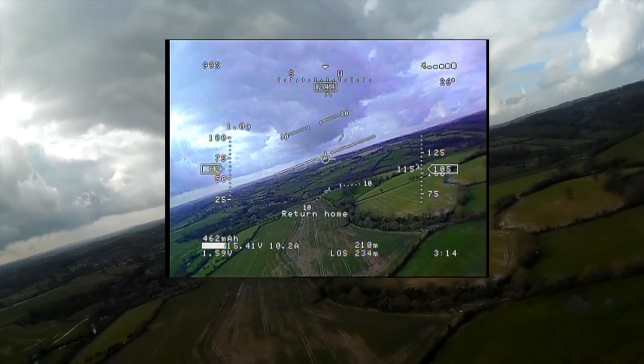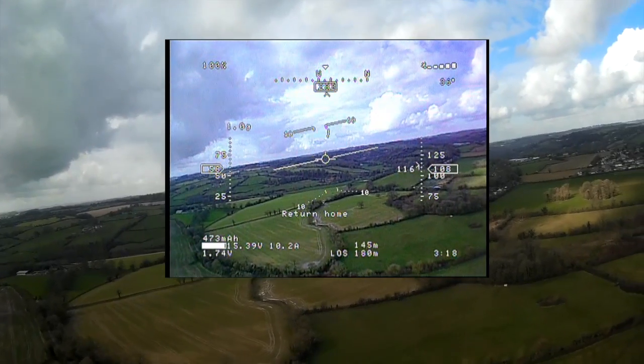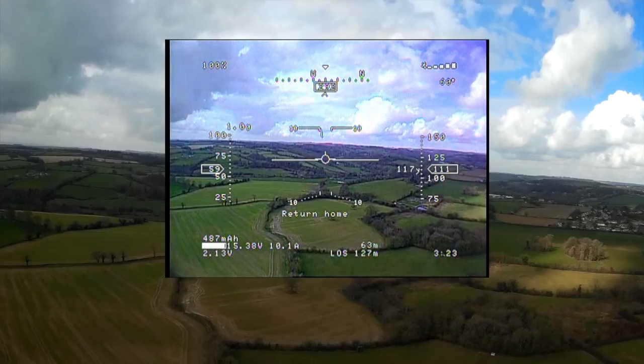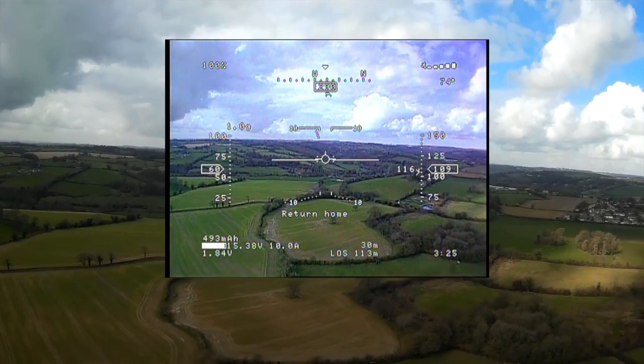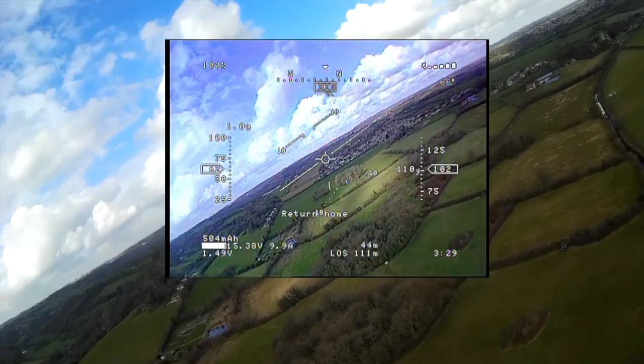So I can see me doing 15 km runs out and back easily, and flying for perhaps 15 minutes or so, which is quite a long time — in what is quite a compact wing. So I'm quite impressed.